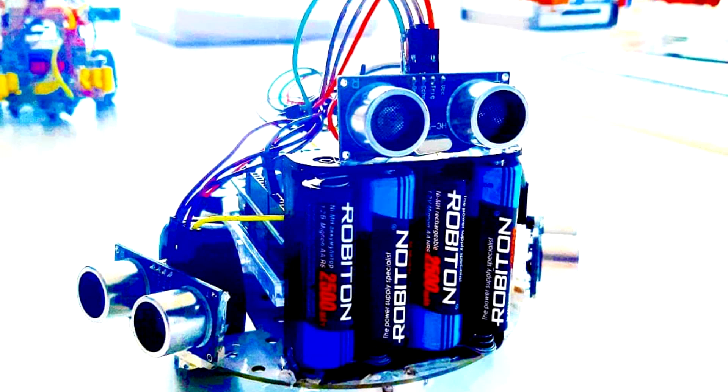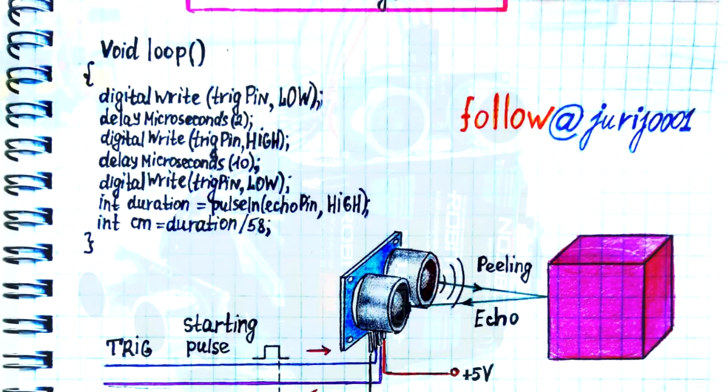Hi friends, today I'm going to talk a little bit about an ultrasonic robot. You can see it now in the photo. Most of all, three ultrasonic range finders catch your eye. There's a very good range finder. The principle of operation is based on measuring the time between receiving and transmitting ultrasound.